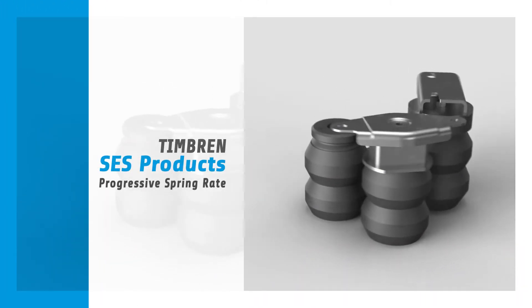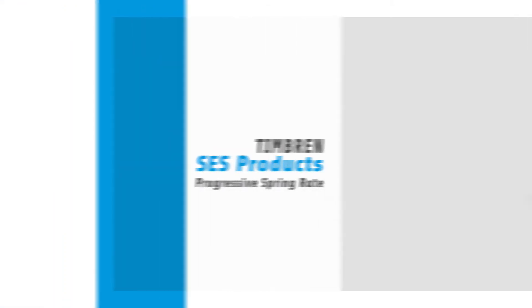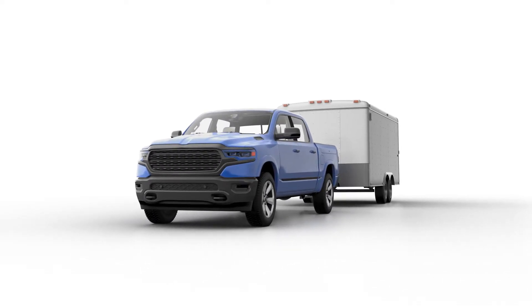Progressive spring rate sets Timbren SES products apart from the rest. Sounds high-tech, right? But what exactly does PSR mean? And more importantly, what difference will it make for your truck? Let's break it down.